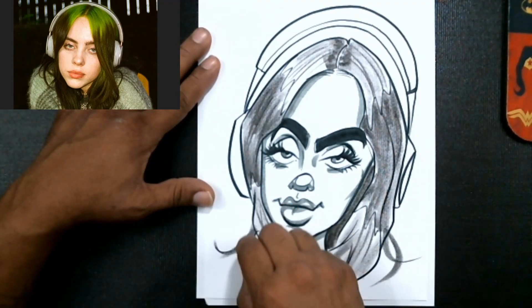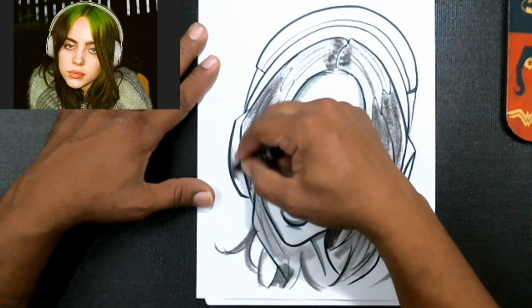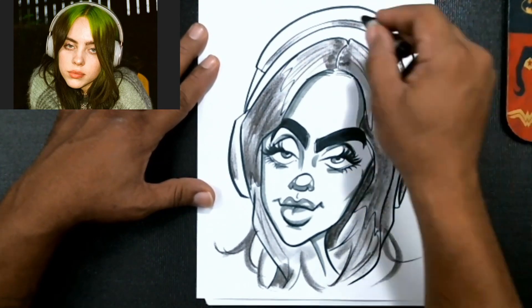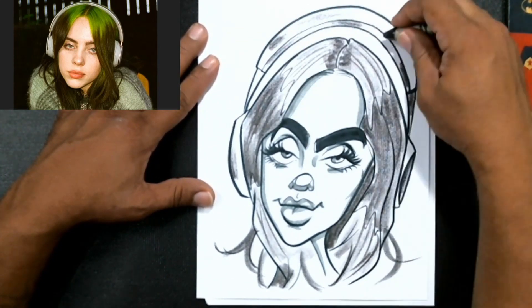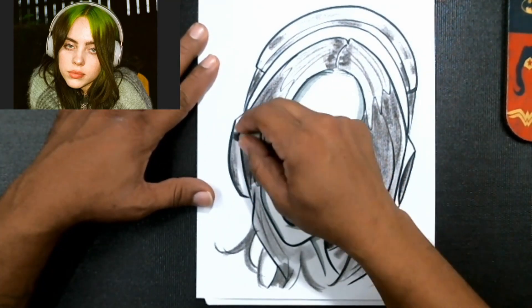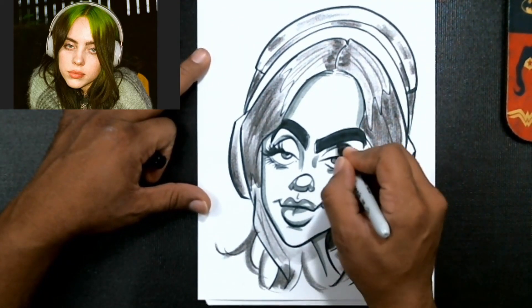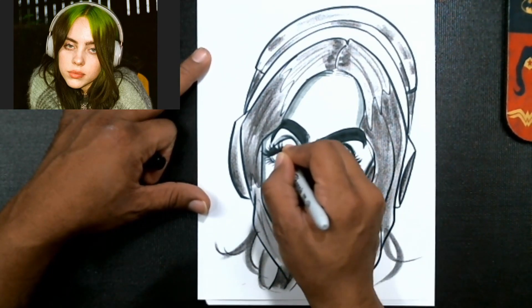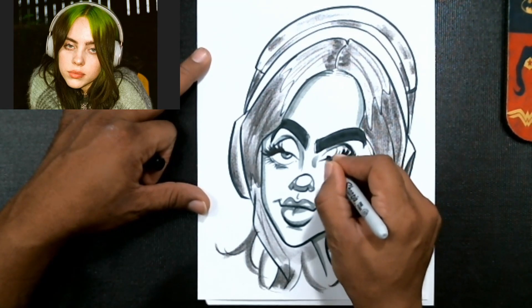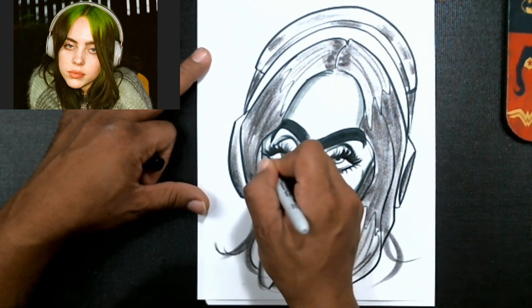Over here I'm just gonna color in my headphones — not all the way, just enough to tell them apart from the rest of the drawing. Then we're gonna take a Sharpie. The reason we're using it is for the lashes — the Sharpie has a little bit darker pigment than the Crayola marker, so it does some really cool contrasting. Looks great.